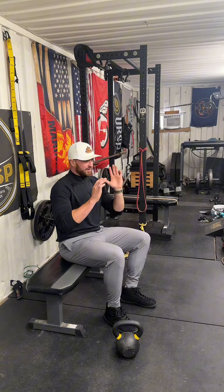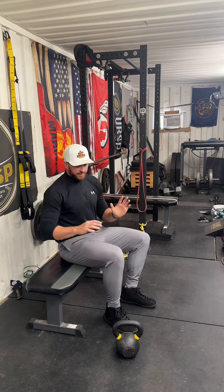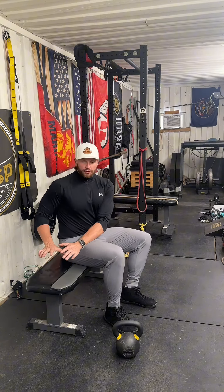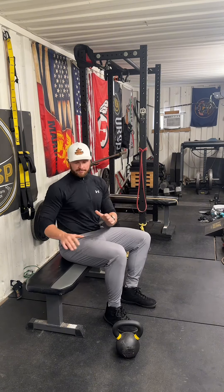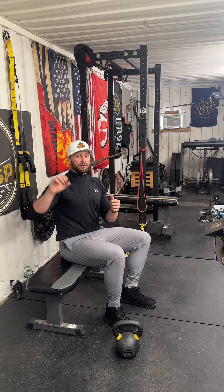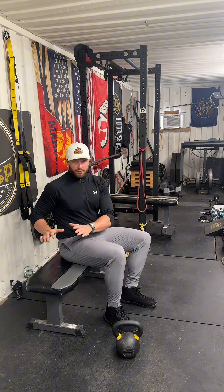All right guys, I'm here to demonstrate the body weight box squat. This is a foundational exercise in what I think should be anybody's training program, but my training specifically. I find box squatting to be much more functional than a traditional squat because more people are sitting down to seats or benches or boxes more than they are squatting. And when it comes to building a proper squat movement or getting stronger in the squat as a barbell exercise, this is a foundational tool for me.